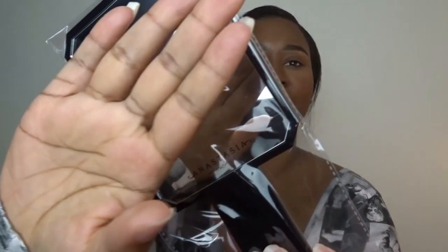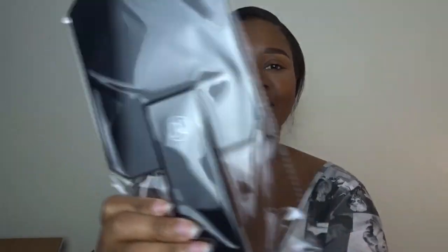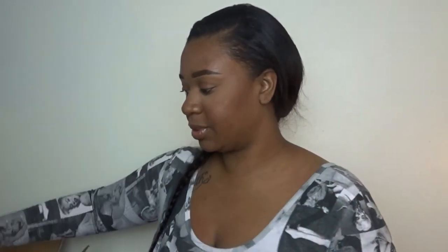The first thing in the box when you open it is the mirror. It's so cute. I was super excited — I was like, I really hope I get this mirror because I was seeing everyone's posts saying that they didn't get the mirror. And I was like, oh my god, I hope I really get it.